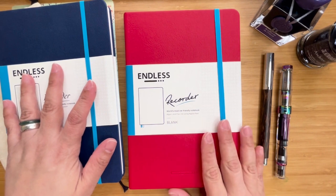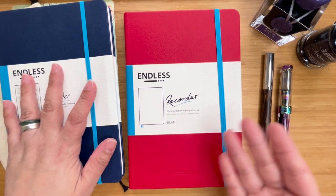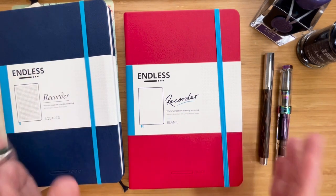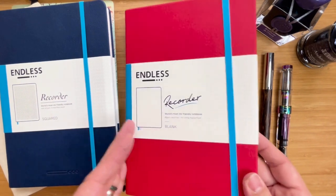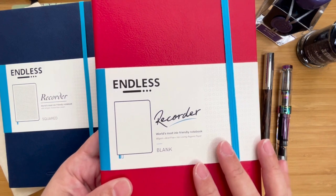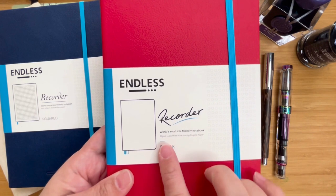I was thinking this would be good for sort of like an ink encyclopedia later, when I've settled down with my inks and can start grouping them in colors. So I thought I'd put this aside. I had a discussion with the person who I got these notebooks from, and she said if I was looking for another notebook — because I had another project in mind — she suggested that I wait for the Regalia paper. So this is the newest Endless notebook. It's an Endless Recorder.